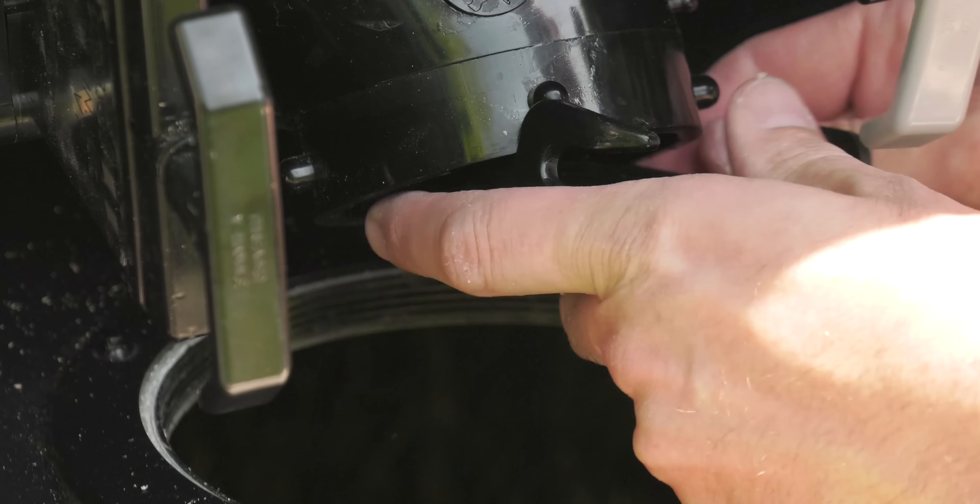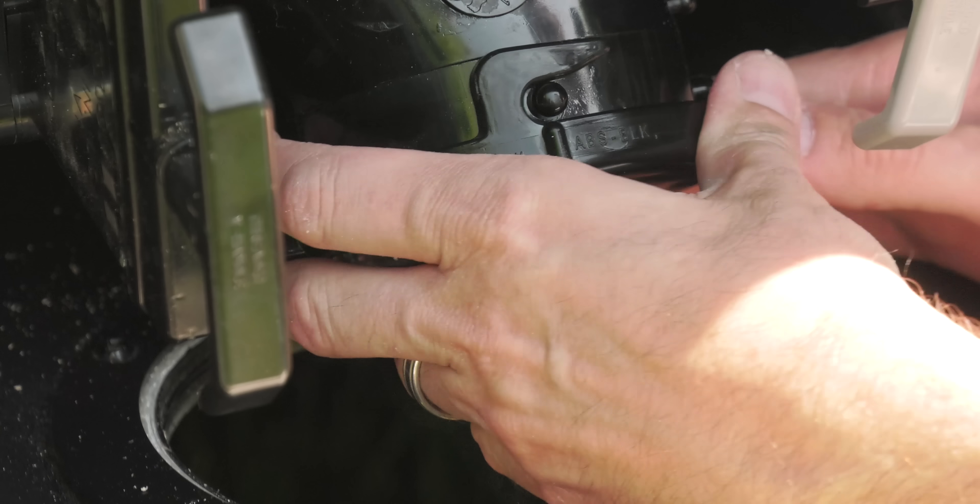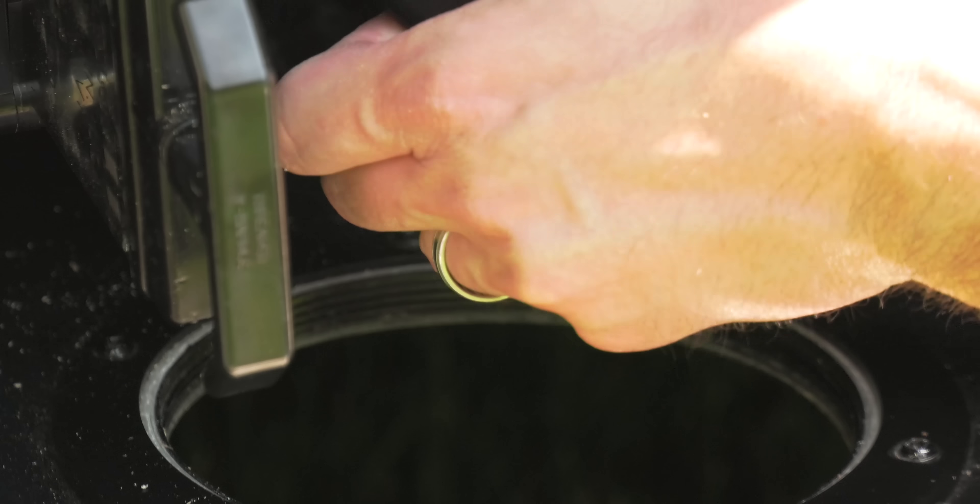Twist off the sewer hose — yep, this is just as much fun as it sounds. Put the cap back on and tilt the valve up. This will stop any nasty leaks and drips.